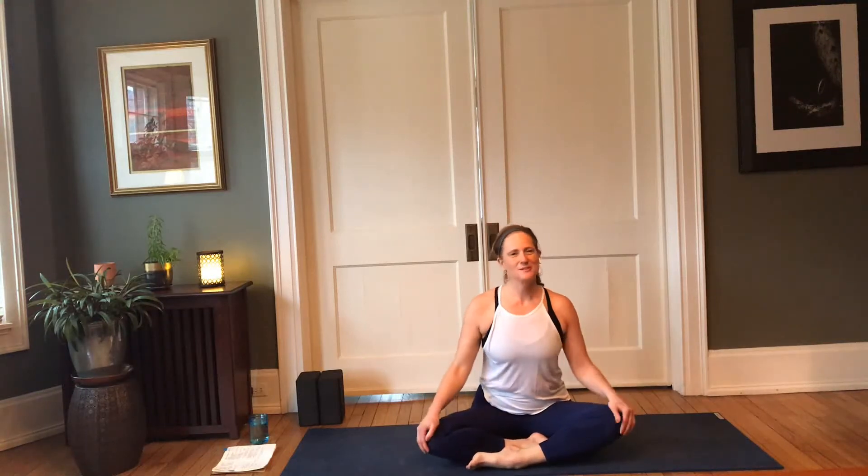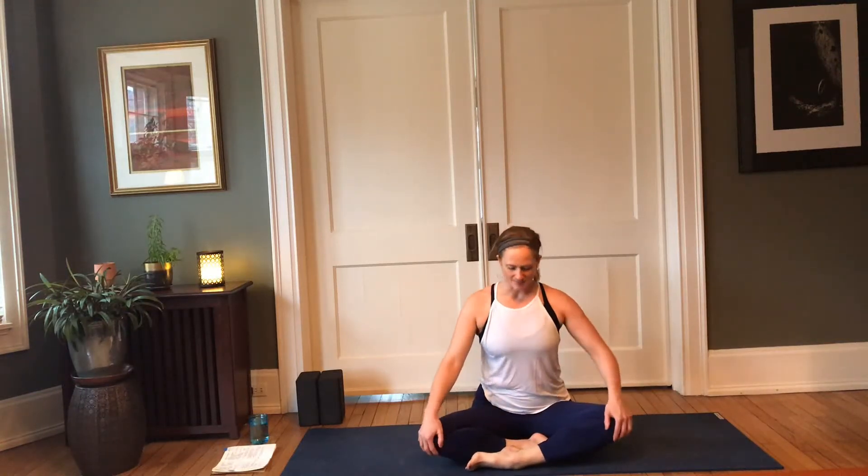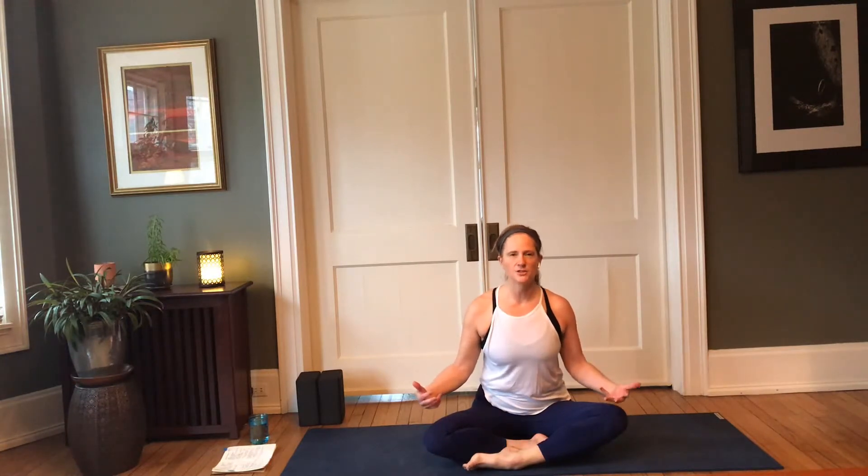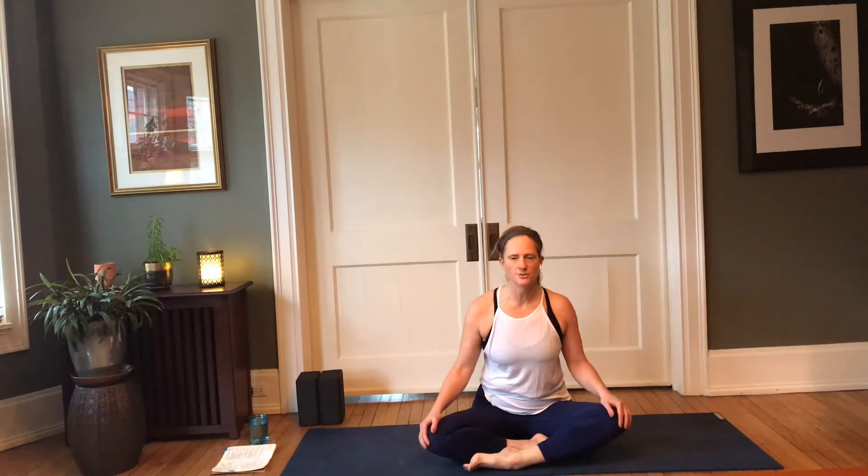Hello yogis, welcome to your practice. Our practice — the focus for the month of March — is movement. We're going to add some movement to the practice, and you decide how much of that movement you want to engage in. There are going to be opportunities for you to pause and to hold, maybe while I'm suggesting movement in certain asanas.